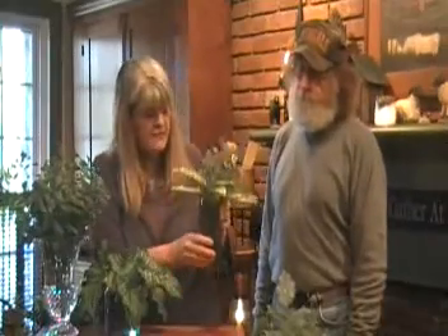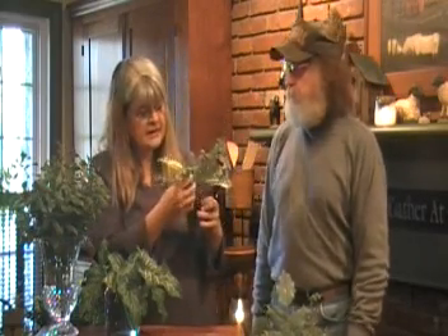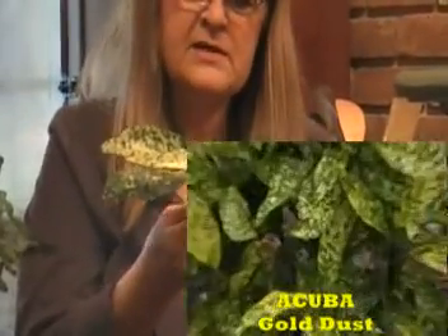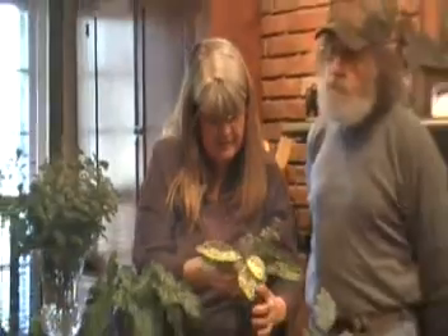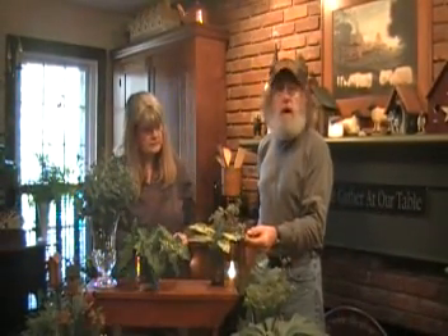This is another plant. You don't have to have a lot of fancy vases - this is just a regular drinking glass. This plant is called a Koopa. It looks a lot like a tropical plant that you might find in Florida, but this is an evergreen plant here in Cincinnati in Zone 6. I like it for all the gold colors and splotching - it makes a neat little accent plant in any arrangement. Almost tropical looking, and it's hardy to minus 10 degrees.